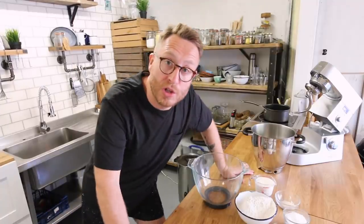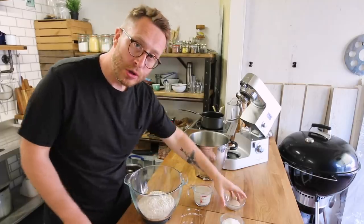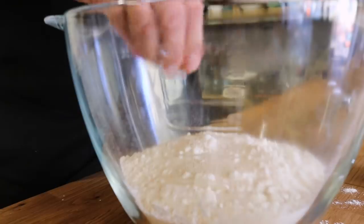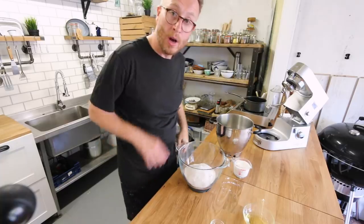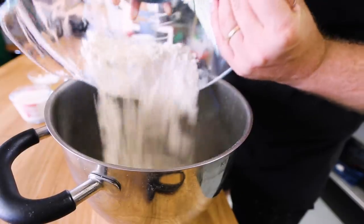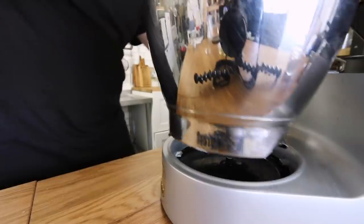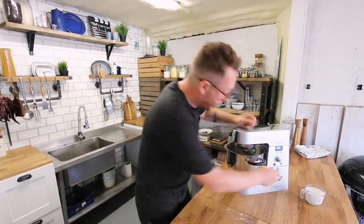First up, it starts with 250 grams of plain flour, two teaspoons of fast activating yeast, a pinch of salt, two tablespoons of sugar. Okay, that's the dry ingredients done. I'm just going to get them into this mixing bowl and then get it onto my mixer and quickly mix all those together.